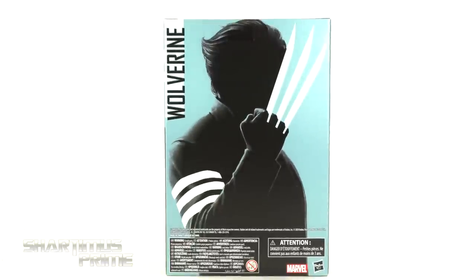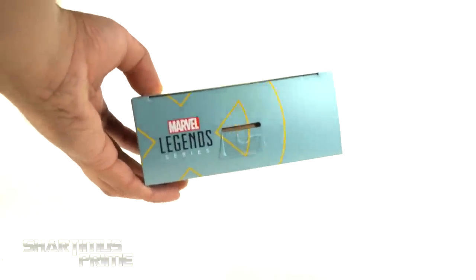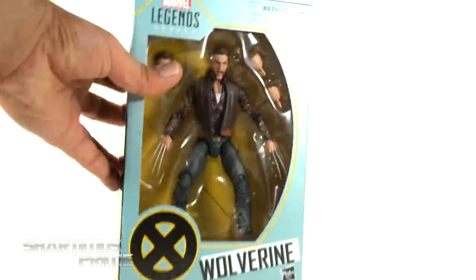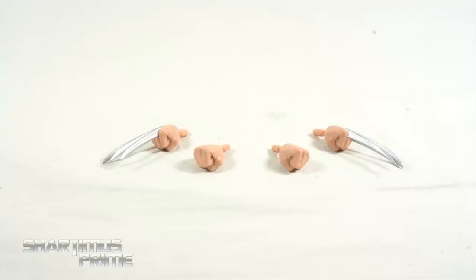On the side you can see a nice silhouette image of Wolverine, and then you get the same image on the back. It says Wolverine on the side, you get that image again, and then you get this nice X logo right there on the top, and then not much more at the bottom. So let's crack this thing open.